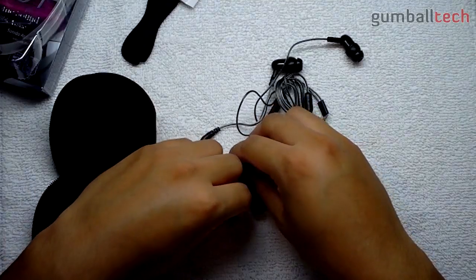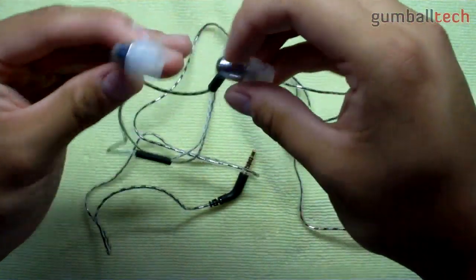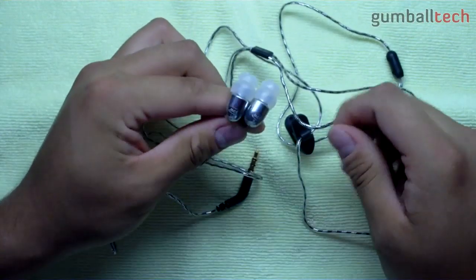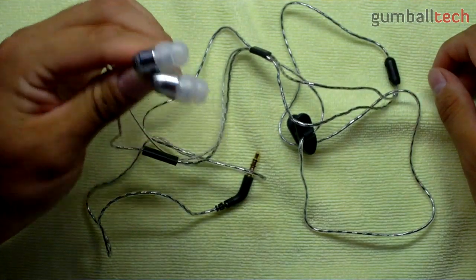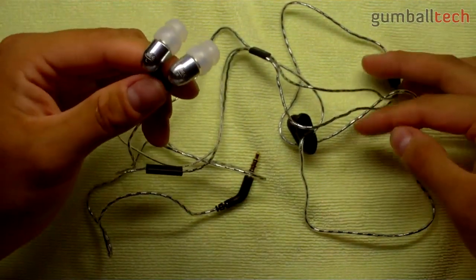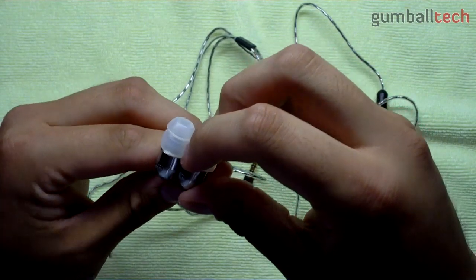So that was my unboxing and package overview, and now I will get on to the review. I just want to thank Melek once again for sending these out to me for review. The black ones I previously received — I actually lost them and have absolutely no idea what I did with them. So I emailed them and they gladly sent me out another pair of the M9Ps to review, and this time they were in silver, which was pretty cool. In my opinion, the silver ones definitely look better than the black ones.